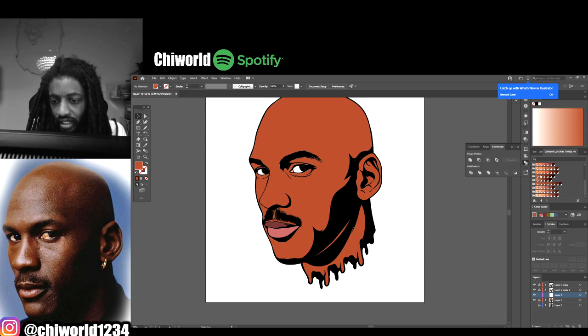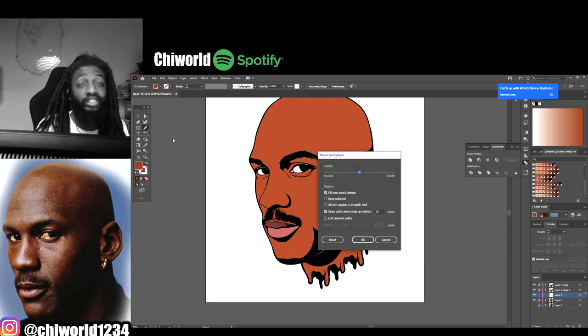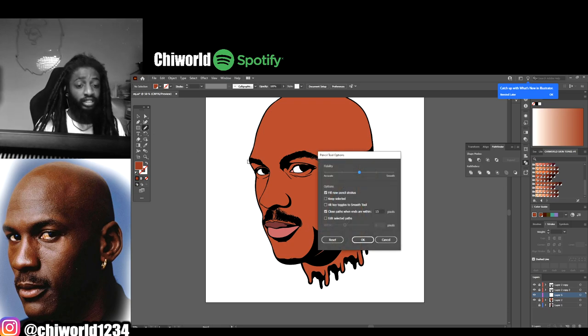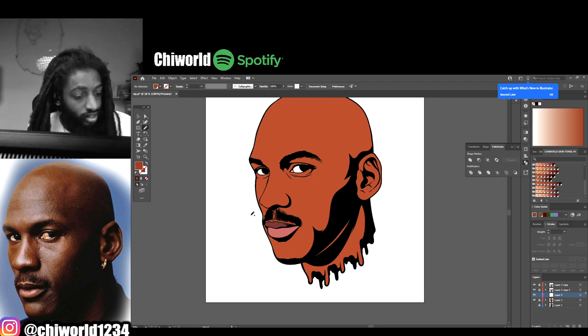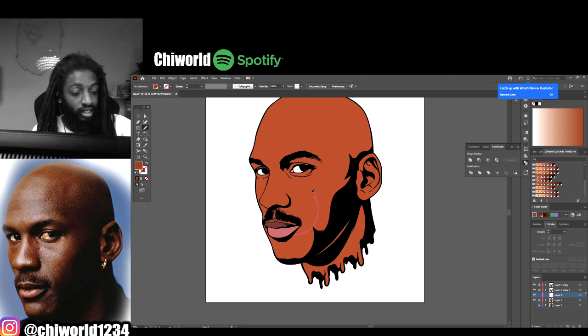Let's start with the shading. Go to my pencil tool - I shade strictly using the pencil tool, I don't use nothing else. Double click your pencil tool, make sure your settings look exactly like you see here, then hit okay. Make sure your color is at the top and the bottom one is locked. The reason we did that process where you lock all the black lines - the reason I made that layer - so when we do our shadows and shades it'll fall right behind the lips and the eyes.